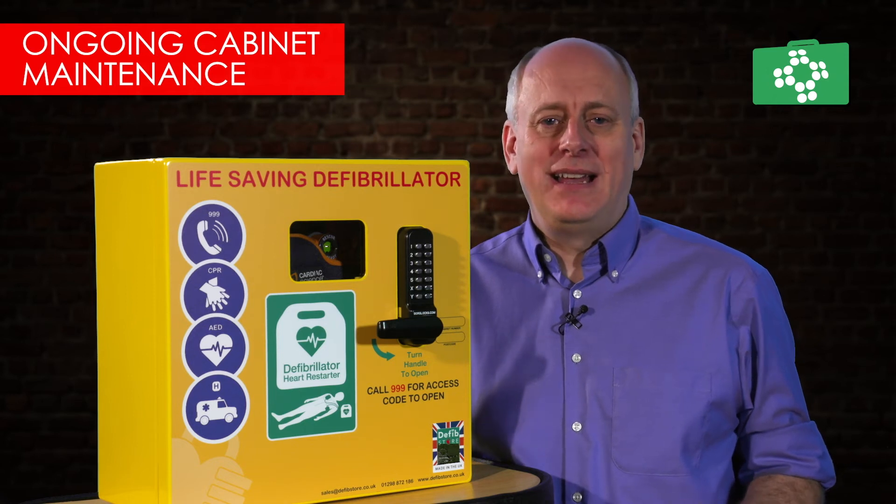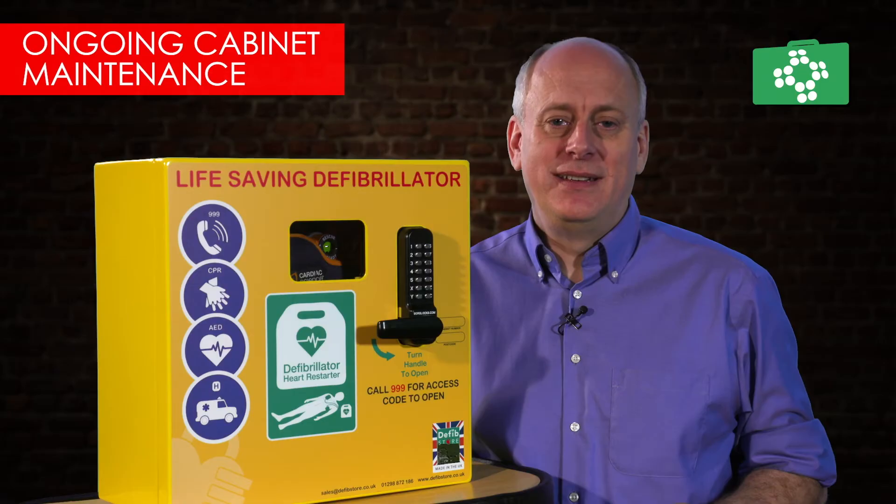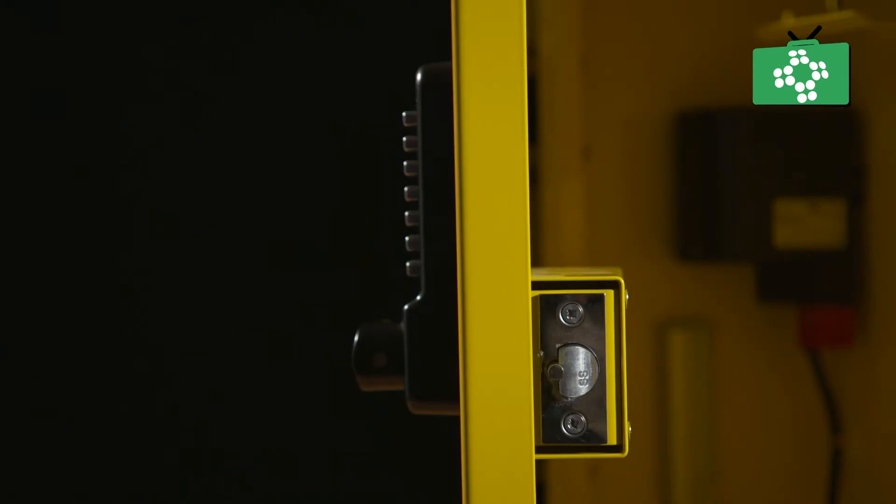Once installed, a guardian should be allocated to keep an eye on the cabinet and also to undertake general maintenance. This includes keeping the cabinet clean and spraying the lock with some form of lubricant as part of the ongoing maintenance.